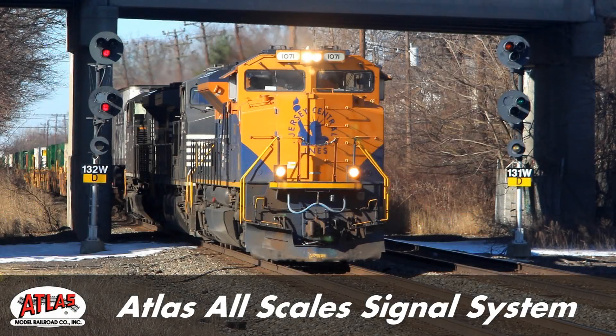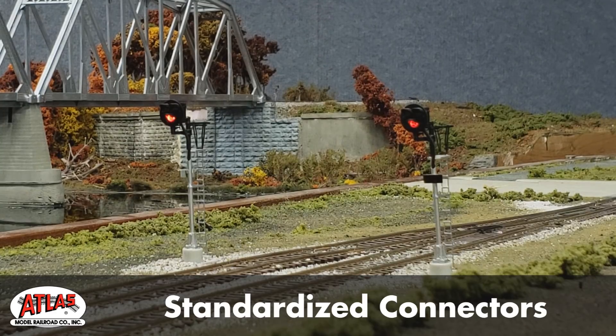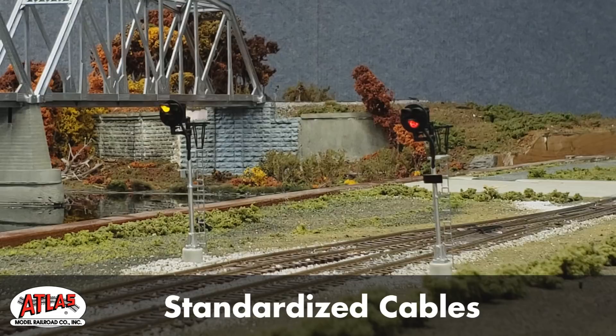Introducing the all-new Atlas All Scales Signal System — the easiest way to automate your model railroad signals, utilizing standardized connectors, cables, and control boards for a truly plug-and-play operating signal system.